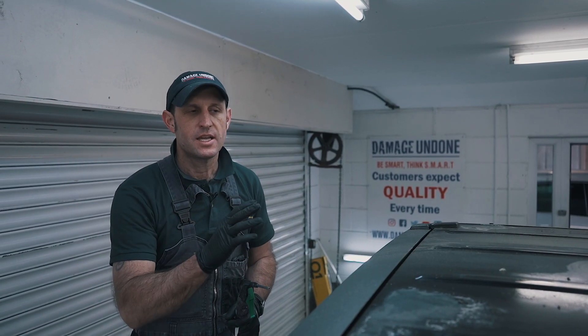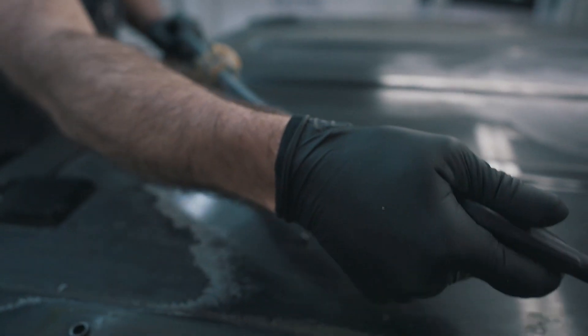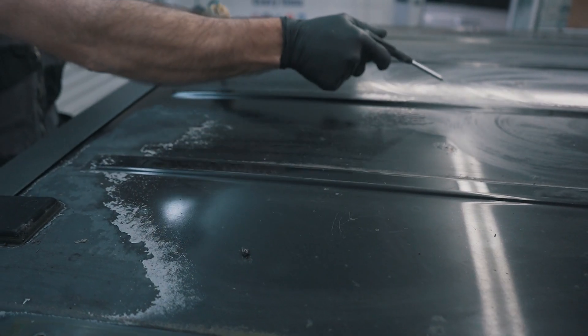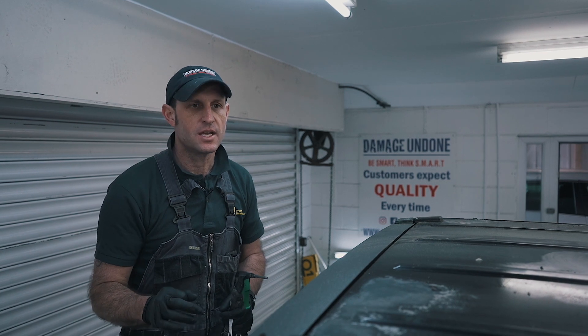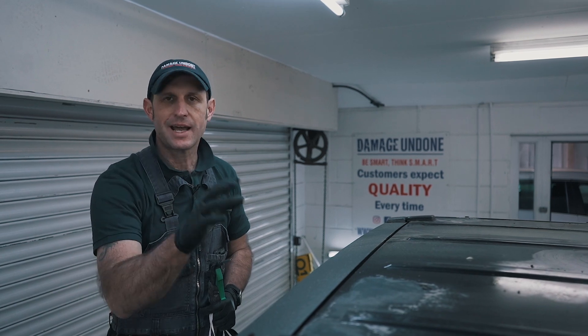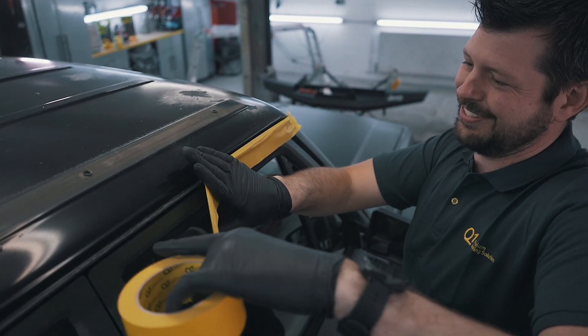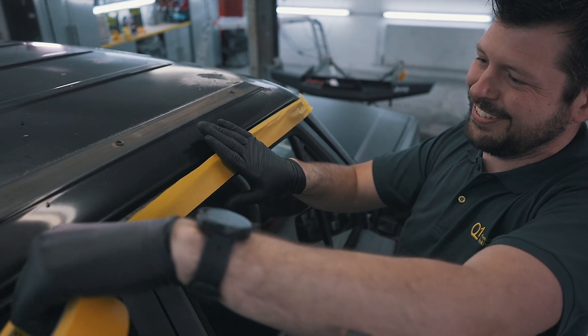At this stage we've got rid of all the adhesive rubber that was on there. We're just going to blow the roof off quickly to get rid of any dust and stuff that's gathered over the years. Mask up around anywhere we've already painted just to protect it, sand it down with 320, clean it off again, and then we're at the final stage of masking up ready for paint.